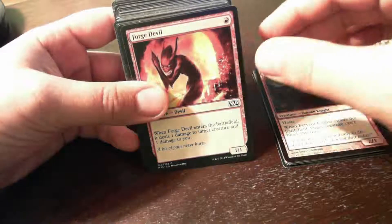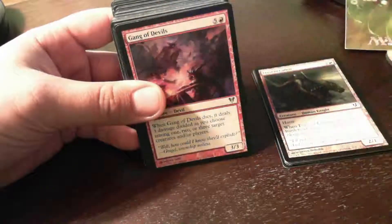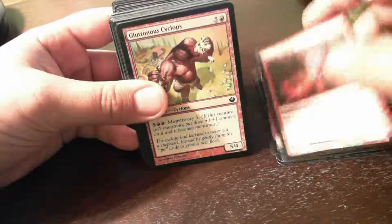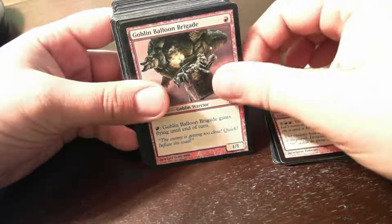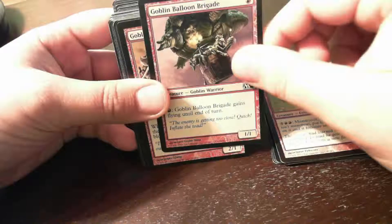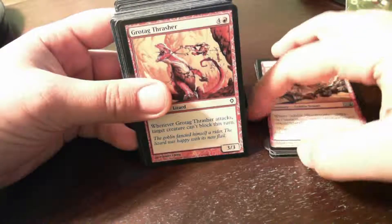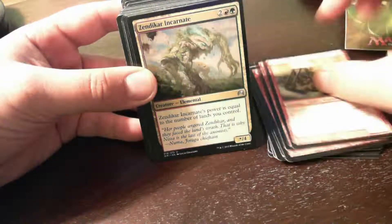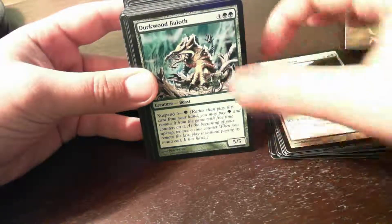I don't actually mind Forge Devil as much — it's not a card I'd normally run in EDH, but if you're playing against people, a lot of one-toughness creatures do matter. Gang of Devils again — spell effect without being a spell. There's a bit of a Cyclops theme. I'm not into Goblin Balloon Brigade — this is not the kind of card I want to run and it doesn't really do anything. Lots of spell effects on creatures. None of these cards are wowing me; it is a thematic deck, but the theme's a little weak.